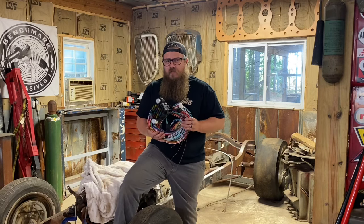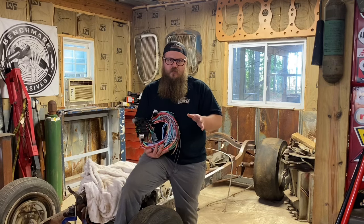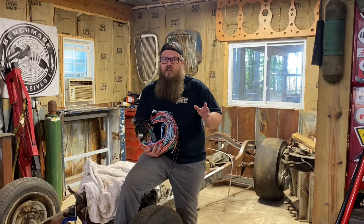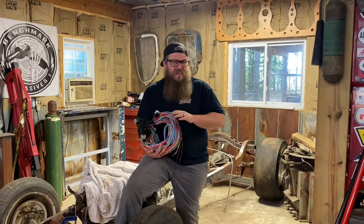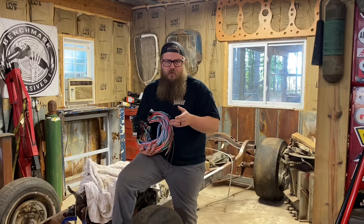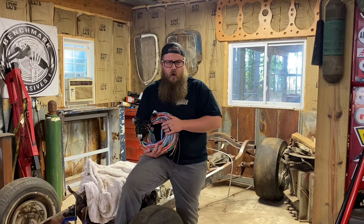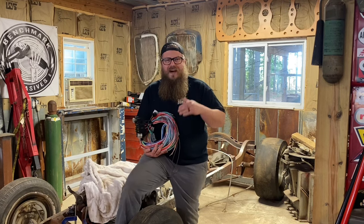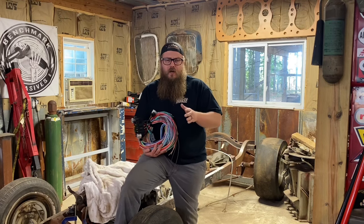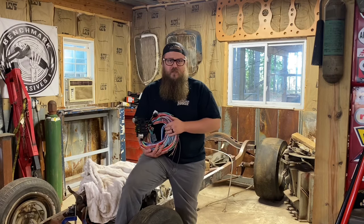This is going to save you a lot of money. The best instruction manual is Painless. Haywire has a really good instruction manual too. Easy Wiring — even though the name's there, the instruction manual just isn't. If they created a better instruction manual, they'd be ranked higher on the list. Speedway is down there with Easy Wiring. American Auto Wire is good middle ground, but tends to be more expensive than Haywire.